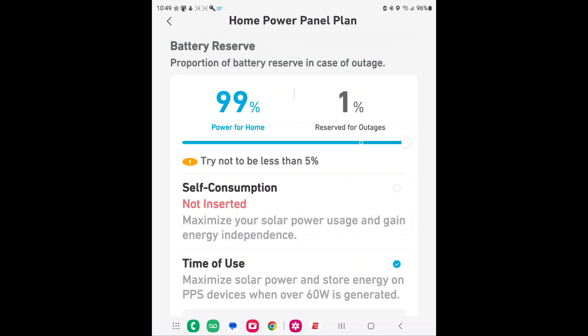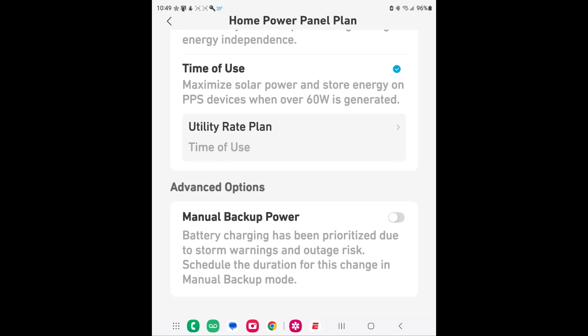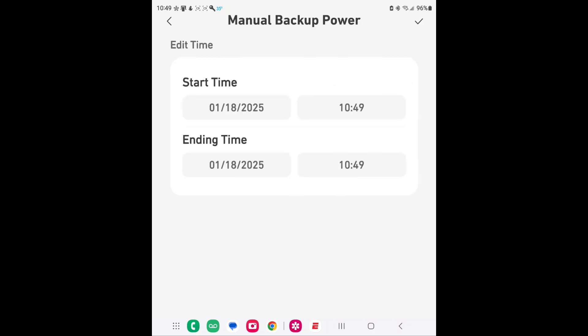One question I had: what if an outage happens or you expect one? We're expecting a snowstorm this weekend and with my setup I could potentially be at 1% battery when a short outage hits. A really cool feature is manual backup power — if you select it, you can set a time window for the system to override the schedule and charge the batteries up to 100% so you're ready for a potential power outage.